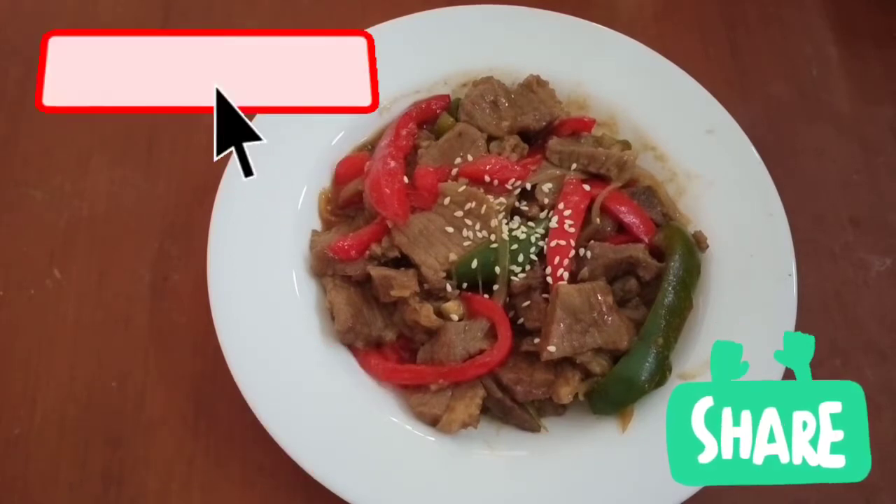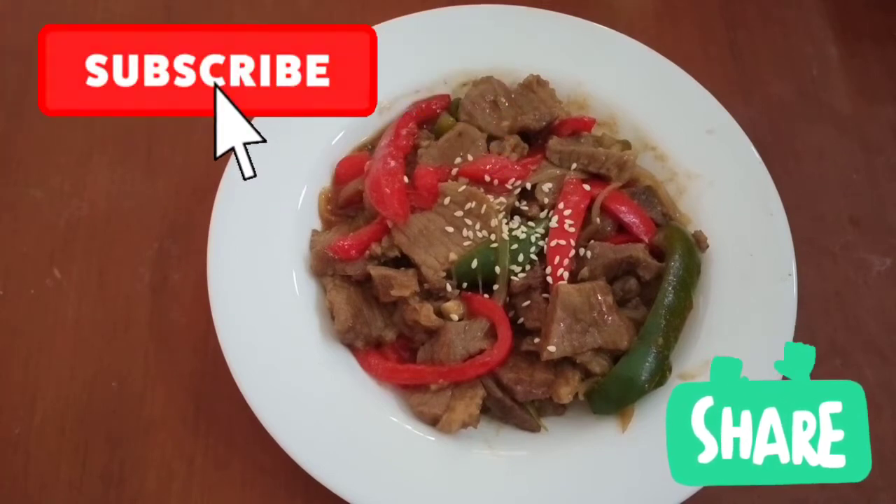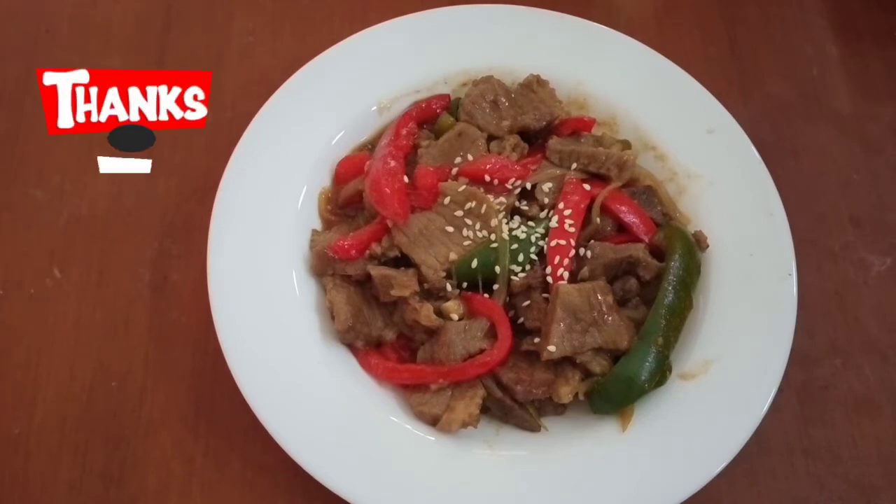Terima kasih sudah menonton. Jangan lupa like, subscribe, komen, share. Nyalakan tombol loncengnya agar selalu update video kami. Terima kasih. Selamat mencoba.